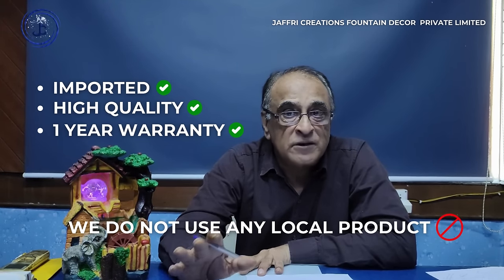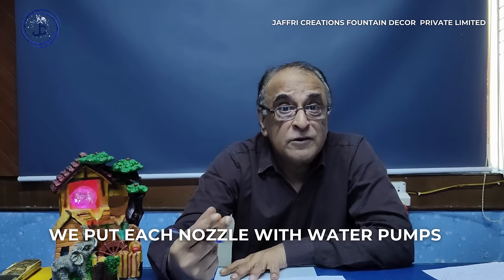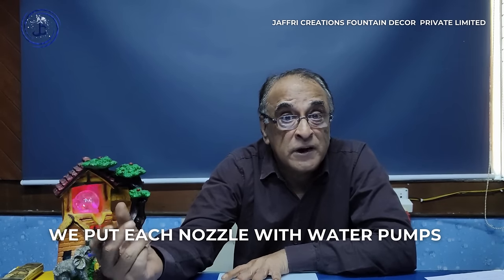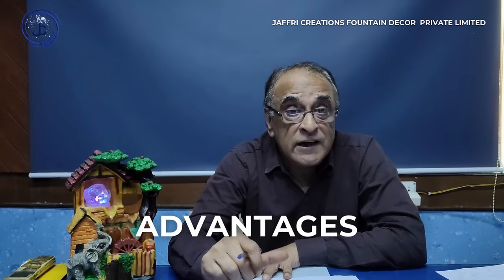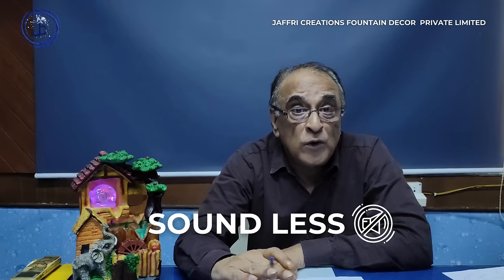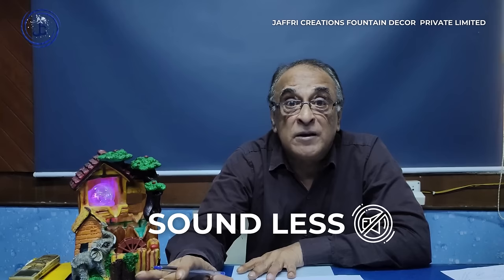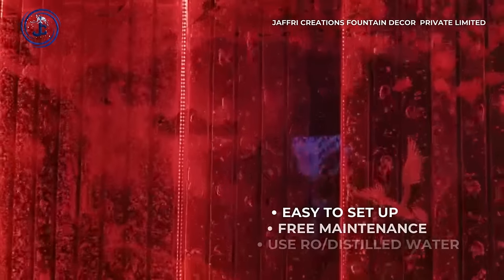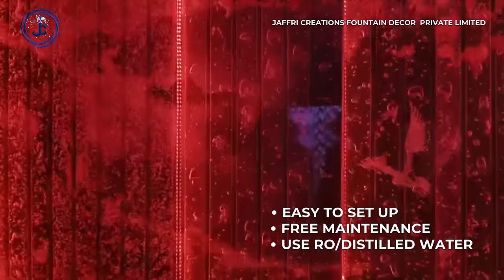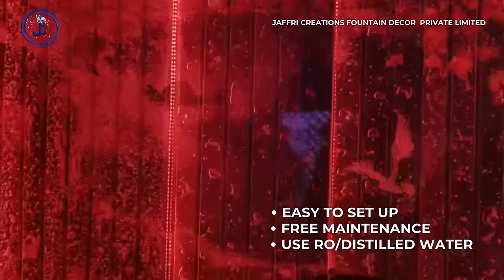In each nozzle, we use individual pumps. The advantage is that the pump is completely soundless — there is no noise at all. Maintenance is virtually free; you will not need to maintain it. Particularly in the bubble panel, you can use normal water.